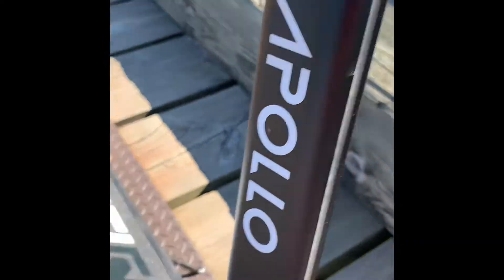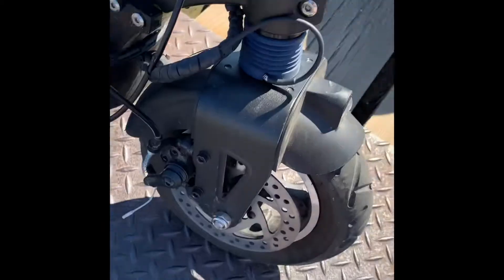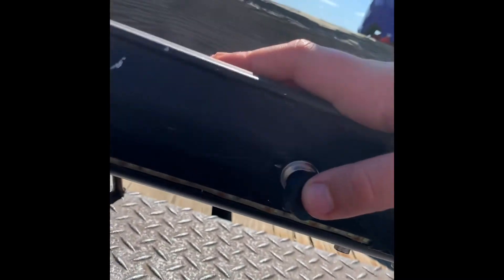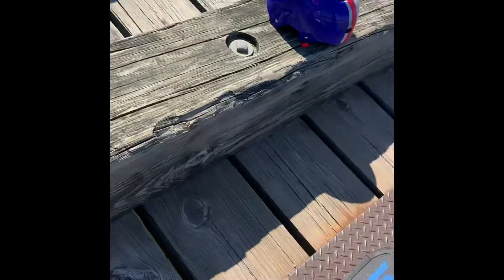Same thing on the stem — barely any scratches. The LEDs work perfectly and I love them; they give me a good ride at night. The tires and braking haven't had a problem, and since we reinstalled the charging port it works perfectly fine.